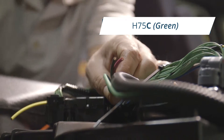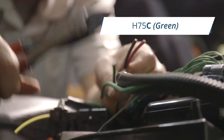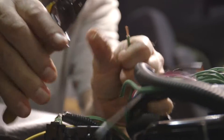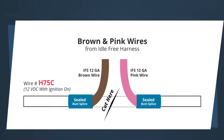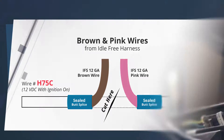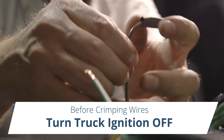Locate and isolate the green H75C wire. It is a heavily insulated 10-gauge wire. Cut the wire allowing adequate length on both sides to perform a splice. Turn the ignition to the on position. The side of the cut wire with the 12-volt DC power will be spliced with the brown APU wire. The other side of the cut wire will be spliced to the pink APU wire. Before performing any crimp, turn the ignition to the off position.